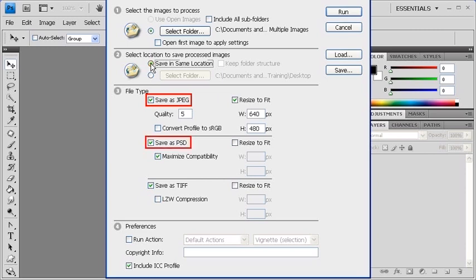Under File Type, keep the Save as JPEG, Save as PSD, and Save as TIFF checkboxes on in order to create three file formats of each image.